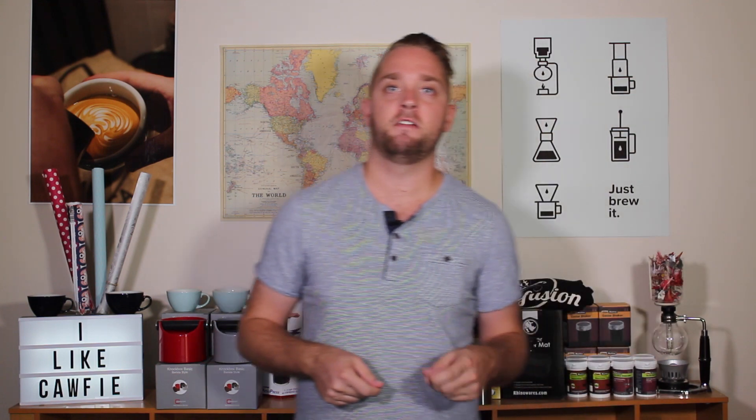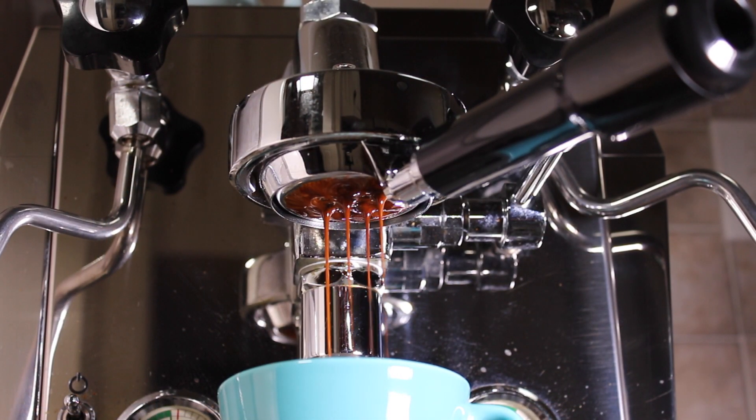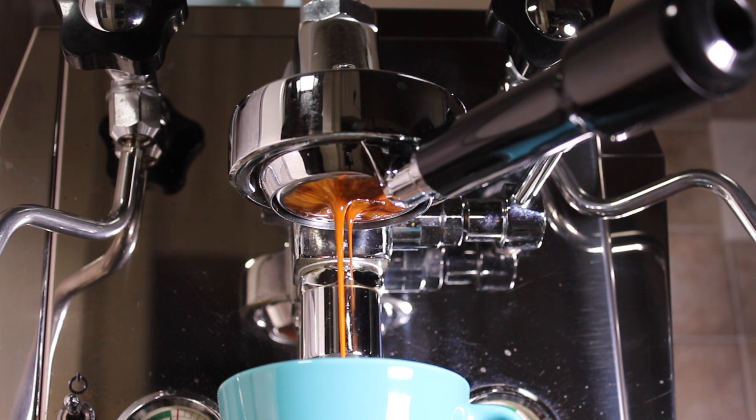Once we've tamped the coffee, we're ready to extract. There are two main things you want to control with your extraction: the time the extraction is going for, and the amount of liquid coming out, which we call the yield.